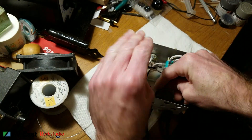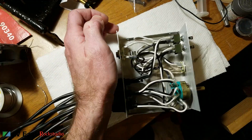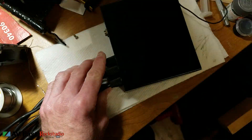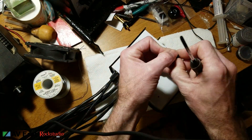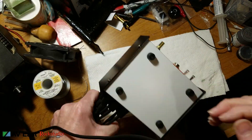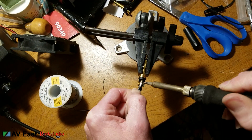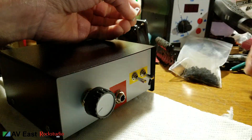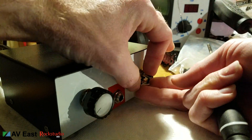Then it's just a matter of stuffing every single wire, getting them all organized and as neat as possible in there. Time to put the lid on — things are really coming together. Put the four bottom feet on. Also, don't forget you've got to solder all those quarter-inch jacks on the other end of the speaker wires.